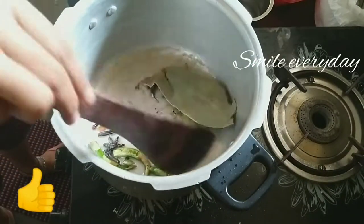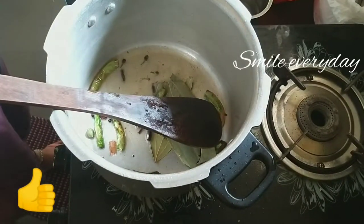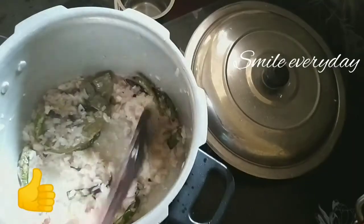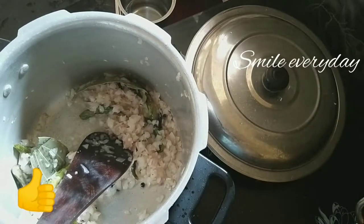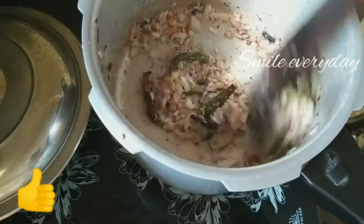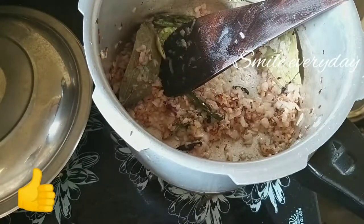The chicken is being cooked in the pot. Now we cook the chicken with onion and fry it off with half a spoon.